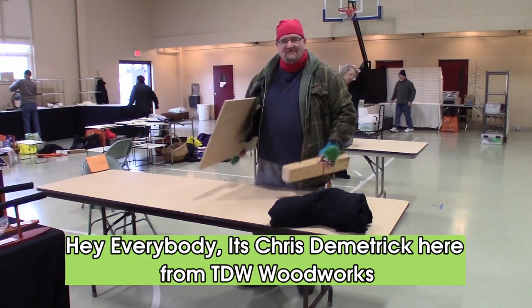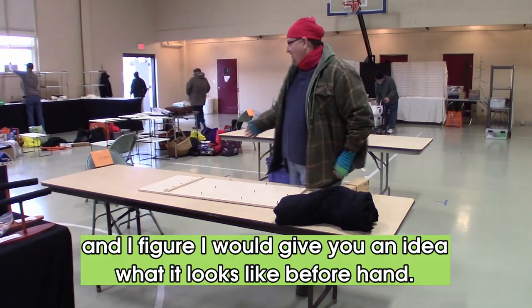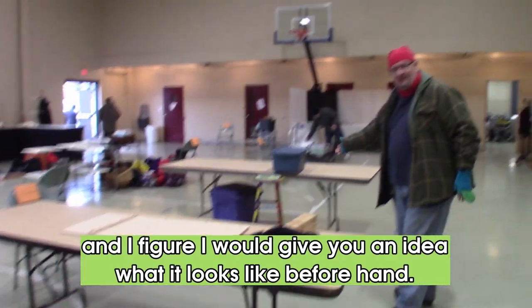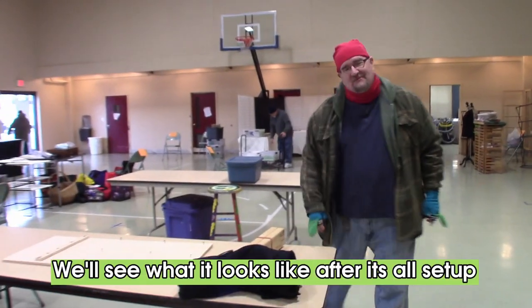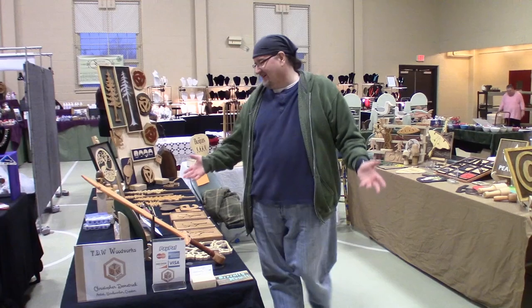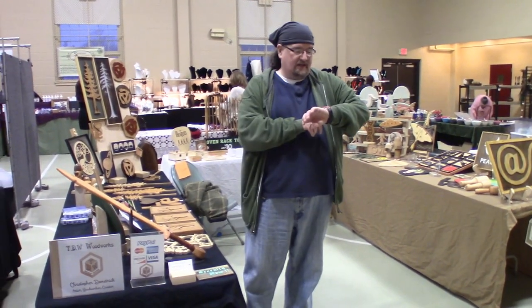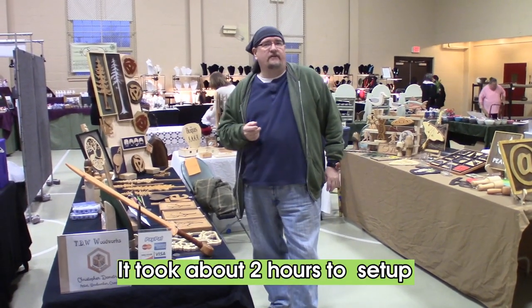Hey everybody, it's Chris Demetric here from TDW Woodworks getting set up for the big show. I figured I'd give you an idea of what it looks like beforehand, and we'll see what it's like after it's all set up. I think I got pretty much everything all set up for the show, so I figured I'd give you a once-over to show what I set up and how I priced everything. It took me about two hours to set everything up.